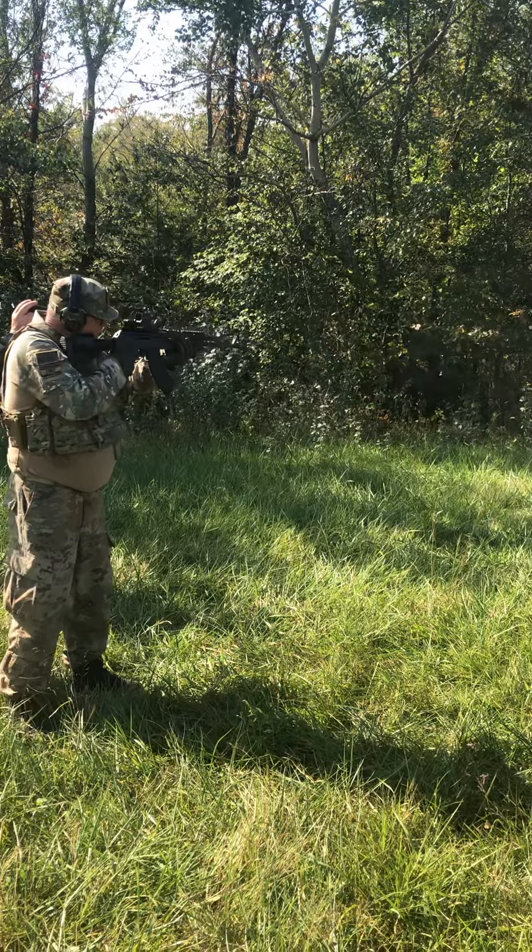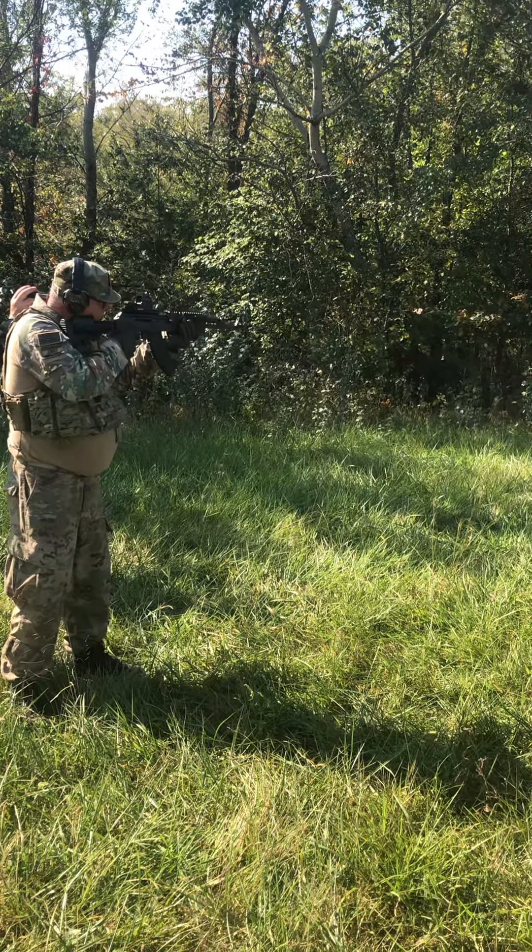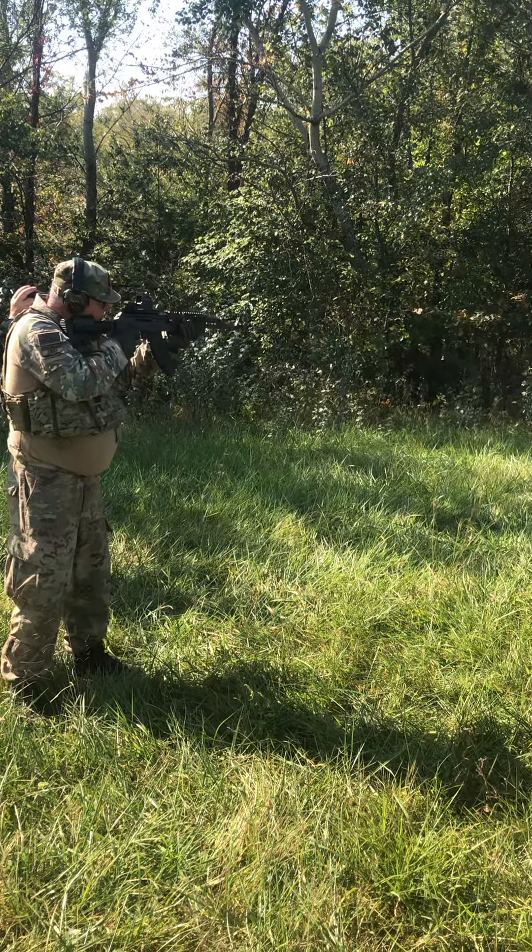Okay, you should get it on the target. Three shots to the head of each target, starting in the middle. Okay. Shooter understand the course of fire? Yep. Shooter ready? Yep. Stand by.